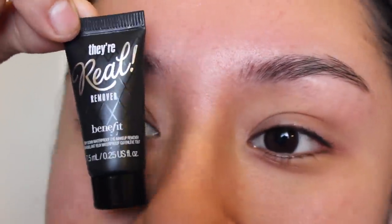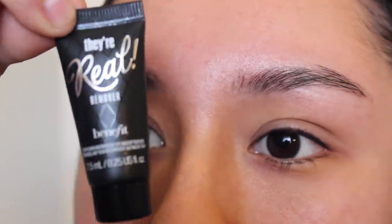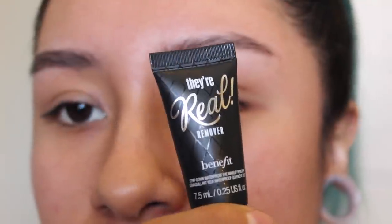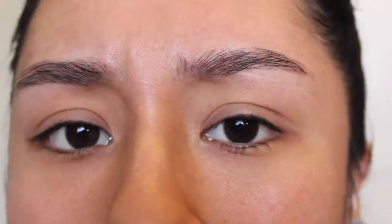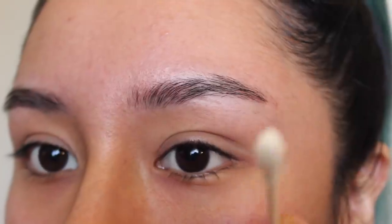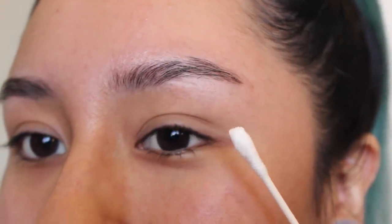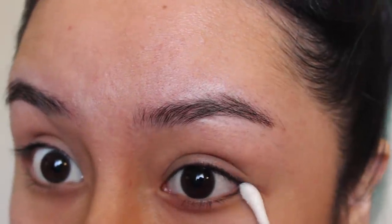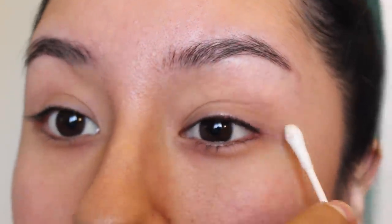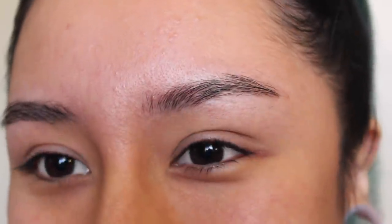I'm gonna be taking this — the Benefit eye makeup remover. It's just literally for your eyes, a little eye makeup remover. This is gonna help you take off any extra makeup because you don't want any makeup, you don't want any oils, so they can stick a little bit better onto your eyes. I'm gonna squeeze a little bit onto a cotton tip. I also showered before doing this. Be careful not to poke your eye — take off all the oil from your lashes and you should be good.